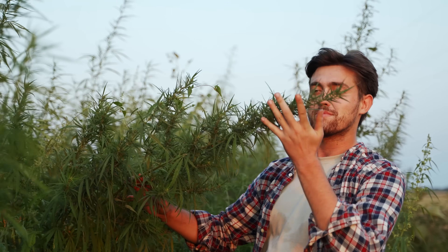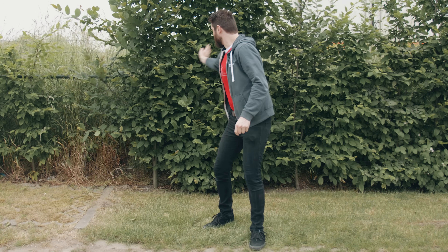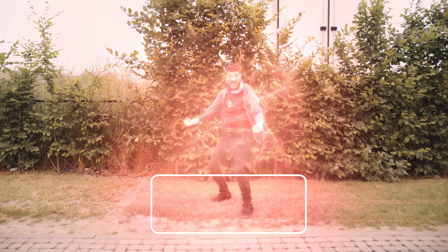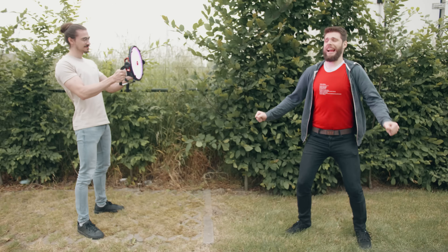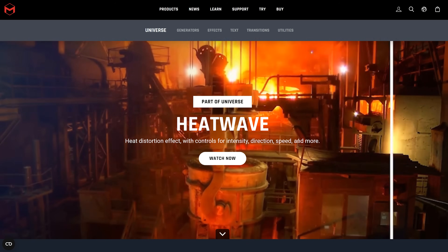Firstly, an essential tip for those still green behind the ears: always consider your environment and every element within your shot. For instance, if you're creating an energy effect while standing on grass, you need to make sure that everything from the grass beneath your subject's feet to their hair and clothes responds to that energy. Create a wind effect using a leaf blower if needed. The same goes for lighting — that needs to be replicated with a real-world light source. And for things that can't be mimicked in real life, like heatwaves, post-production is your savior. Maxon has a fantastic effect to simulate heatwaves and much more, so choose your assets wisely and take your environment into account.